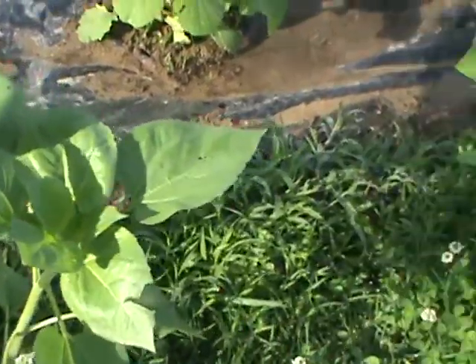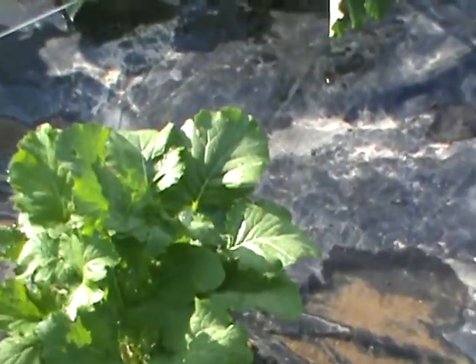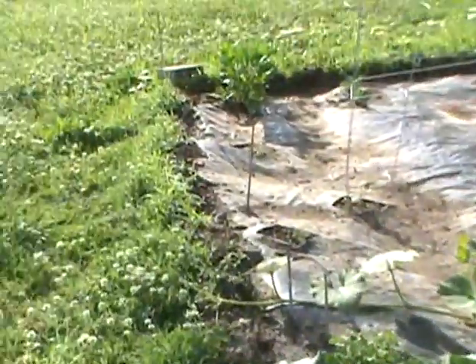Here's the other set of broccoli I put out about ten days after the first set. Look — all four of these are up. Look how big that one is. That one's bigger than the first one down there in the corner.